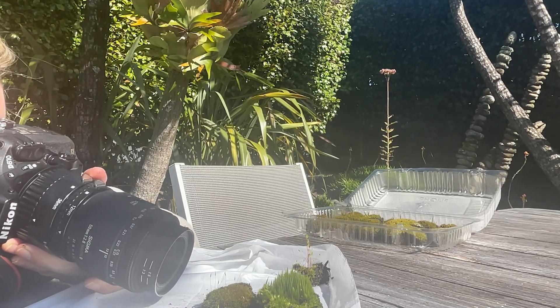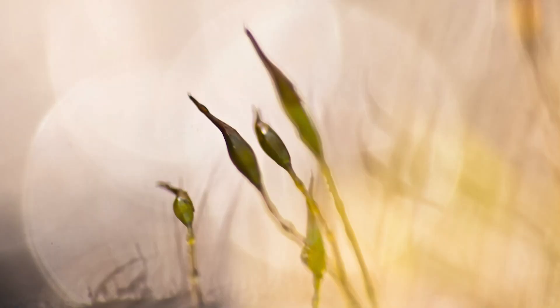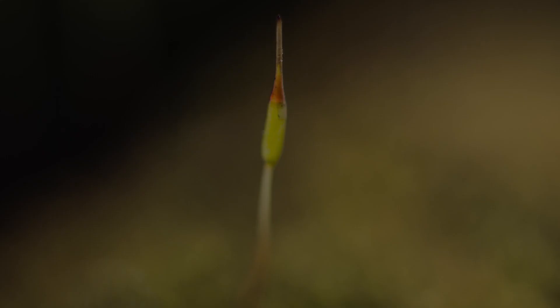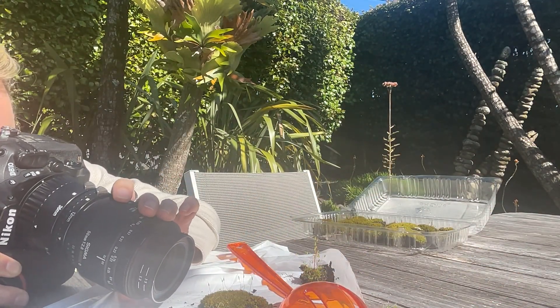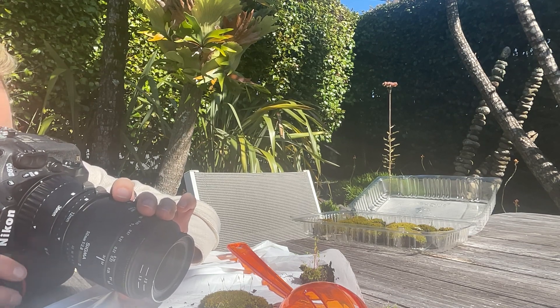When I peer through my camera lens, I hunt for fascinating shapes and textures formed by the moss spores. Each photo turns into a special moment, capturing the enchantment of this tiny world up close. To add a touch of whimsy and imagination, I like to place colorful plastic spoons behind the moss.